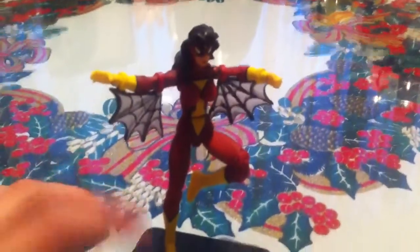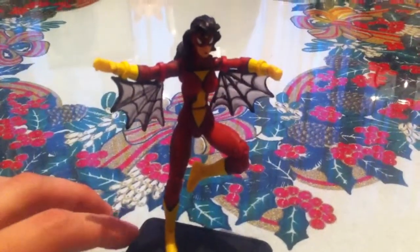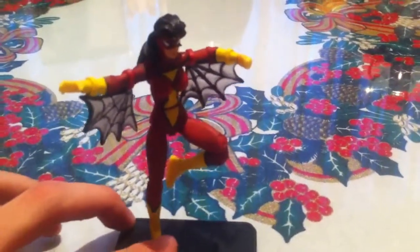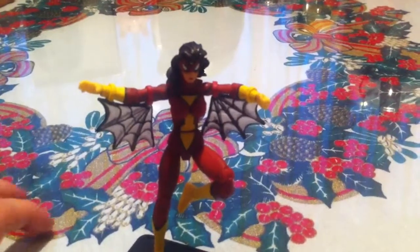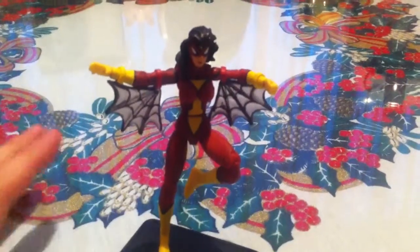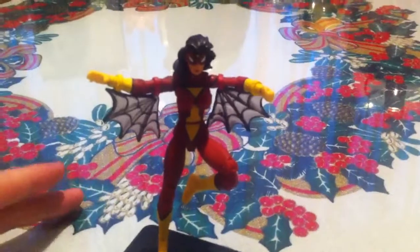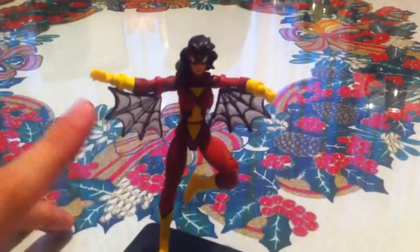Now, this is the original Spider-Woman. Her name is Jessica Drew, for those of you who don't know. It's a really cool character. She's been through a lot, like all the Marvel Universe characters. She was an agent of Hydra, later an agent of S.H.I.E.L.D. or something like that. She's been through a lot of hard stuff, and I really like the costume and the web wings — I can call them that, if you will.